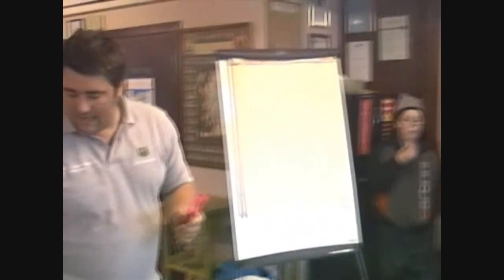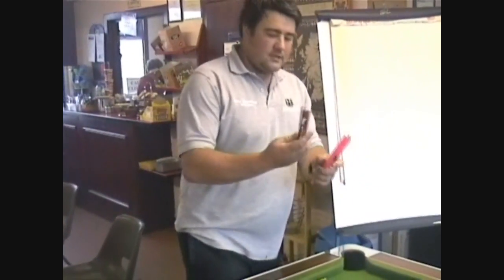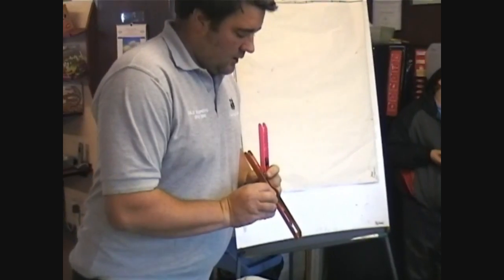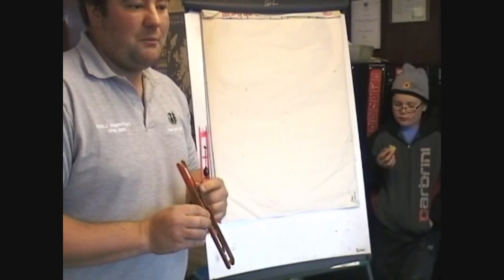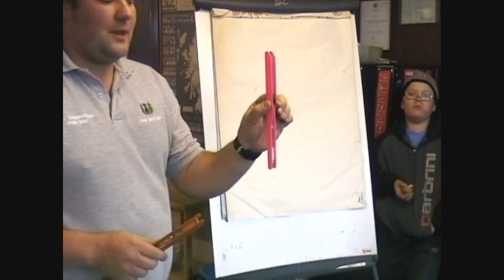I do fish another float as well. Today it's kind of still, so it's a similar kind of float — same wire stem, similar bristle. But you can see the body shape is a wee bit more pear-shaped rather than round. So if it's quite still I'd maybe fish something like that, but generally speaking the round-bodied one you won't go wrong with — you could fish that all the time.